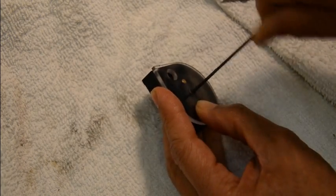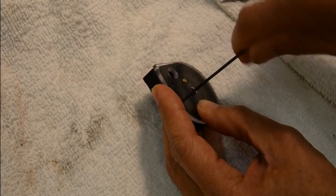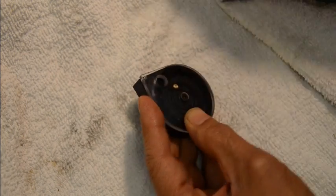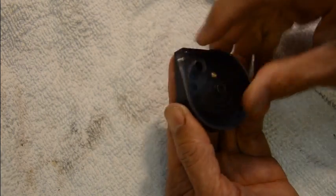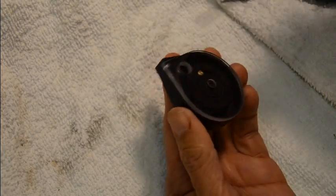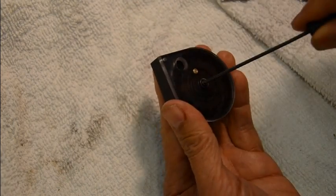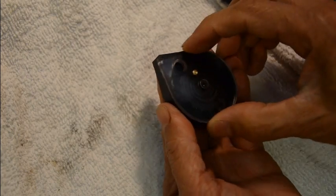Don't over-tighten the screw — just enough — because the o-ring does the whole job of keeping proper tension. If you over-tighten it, the inner drum is not going to rotate. If it feels too loose and it's not hitting the little ball stop, you need to tighten it a little more.